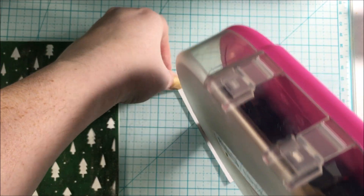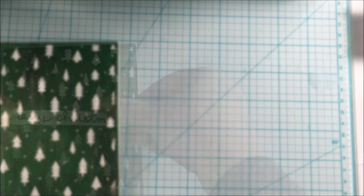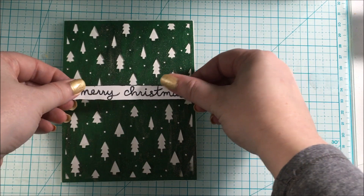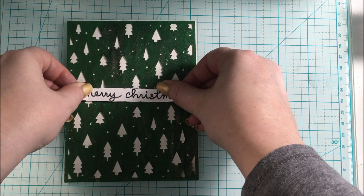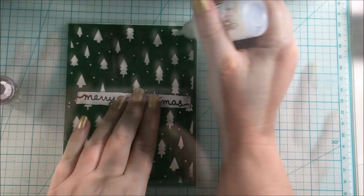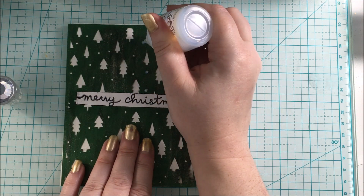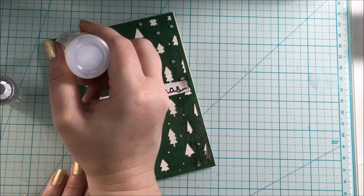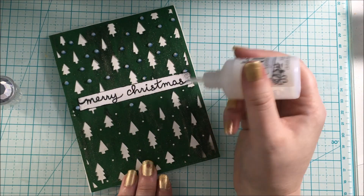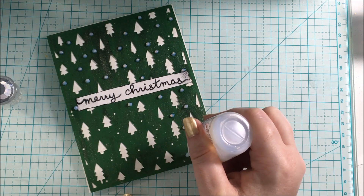This pretty much finishes off the card — super simple. There is one more thing I added: I grabbed out my Morning Dew Nuvo Drops for a final touch and added them over the little snow circle part on the cut file. I just love how this looked with the clear iridescent — it brings in those colors and adds a little bit extra, and it looks really cool.